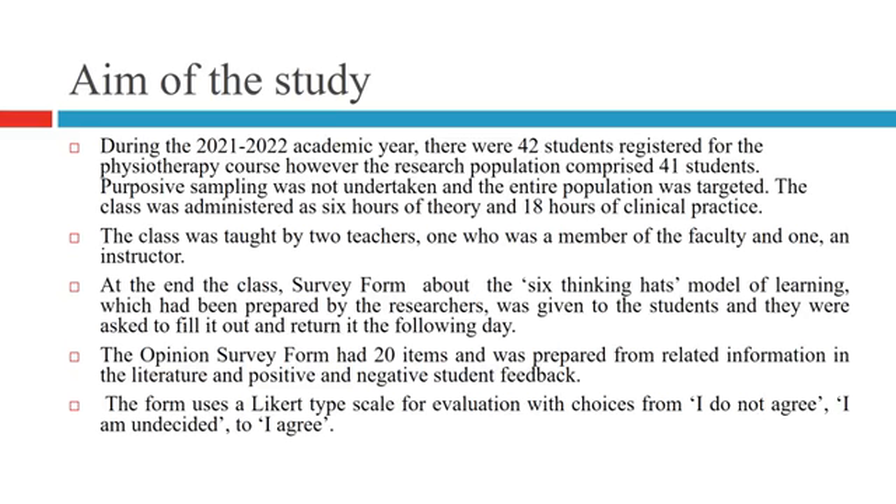The class was taught by two teachers — one faculty member and one instructor. At the end of the class, a survey form about the six thinking heads model of learning was given to students to fill out and return the following day. The opinion survey form had 20 items, prepared from related literature and positive and negative student feedback, using a Likert-type scale with choices: 'I do not agree,' 'I am undecided,' and 'I agree.'